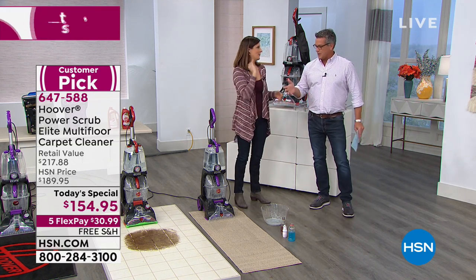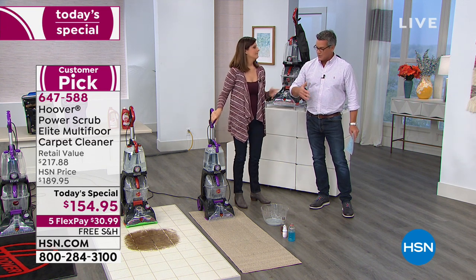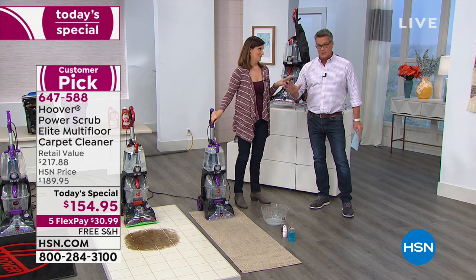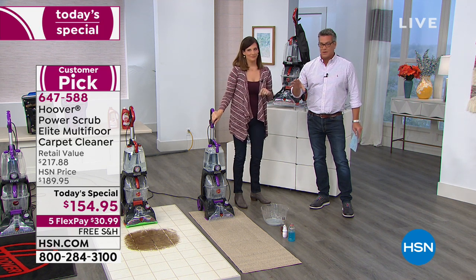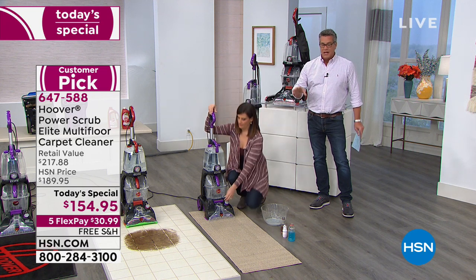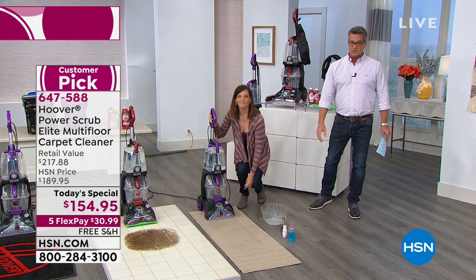I have a pretty small house, but it's amazing — I have runners all over the house. Danny's bedroom is carpeted, and that's pretty much the dirtiest room in the whole house. But if you need to clean up your house, you need to trust this customer pick. Our customers love it, and I think it's the simplicity by which it is to use.